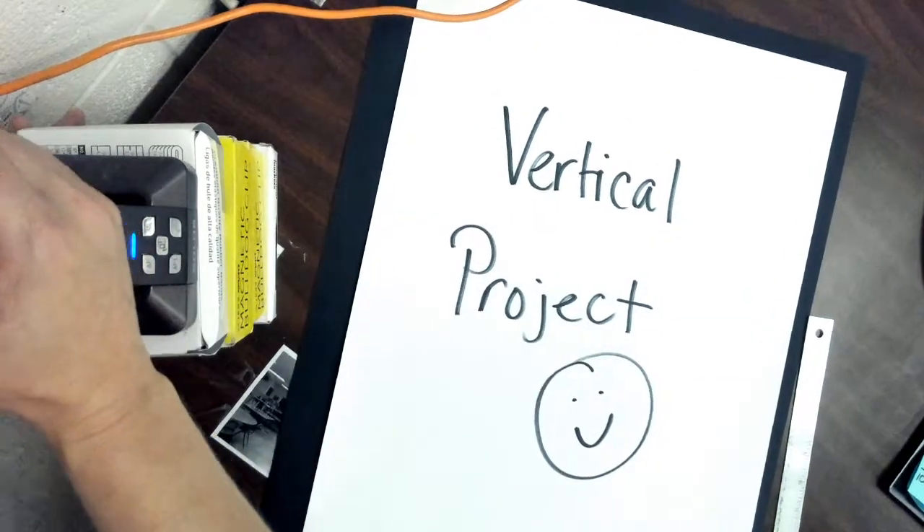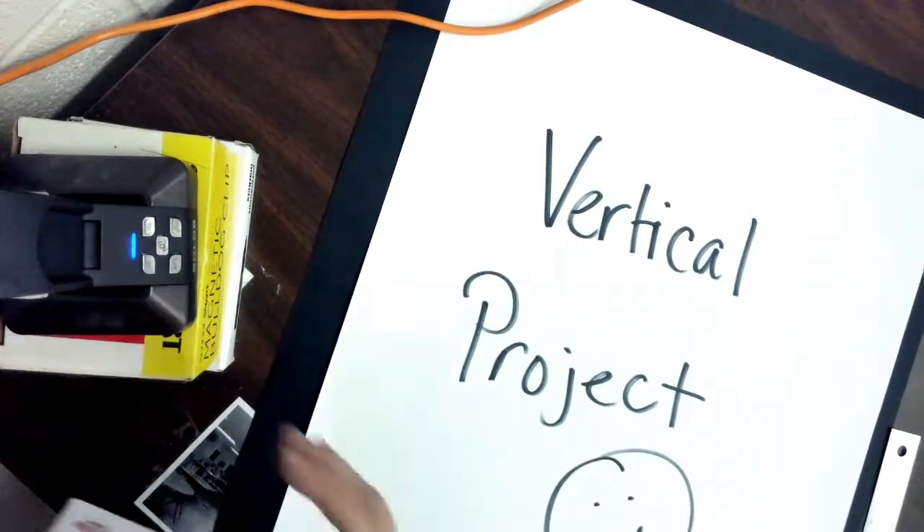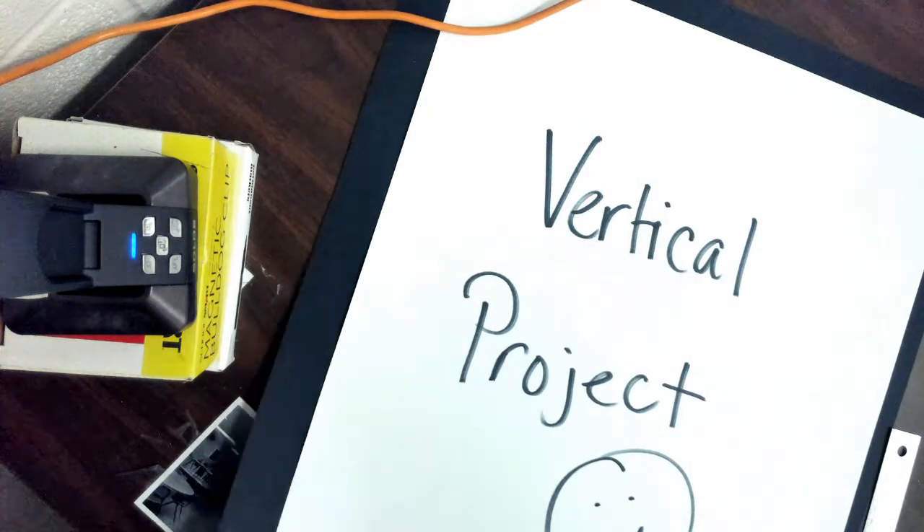I'm going to be using a white color pencil just so you can see it on the screen really well, but you should be using a pencil to make your mark. So make sure you grab a pencil.